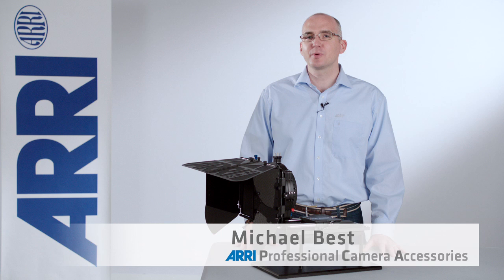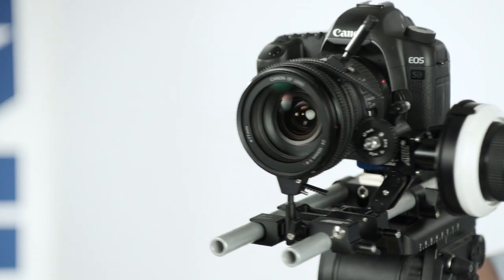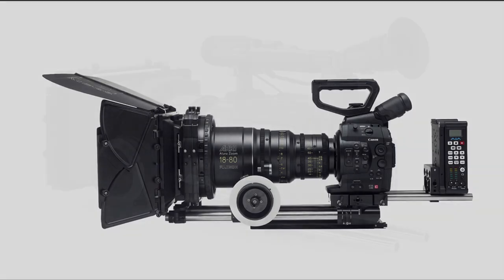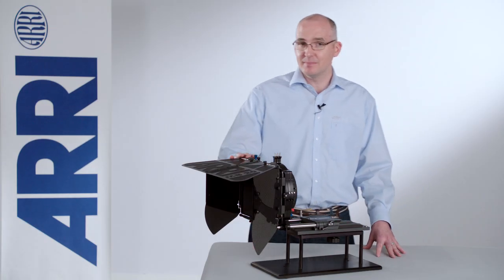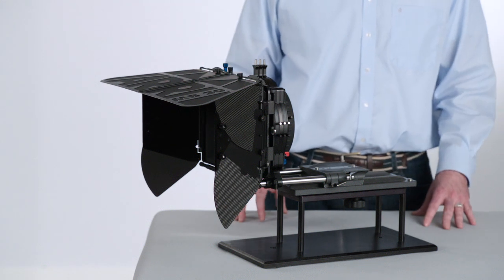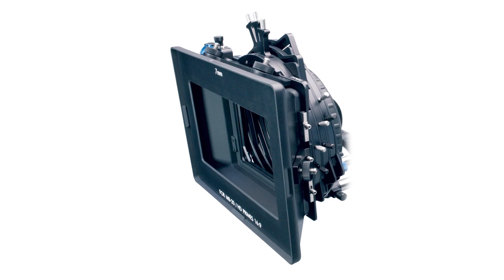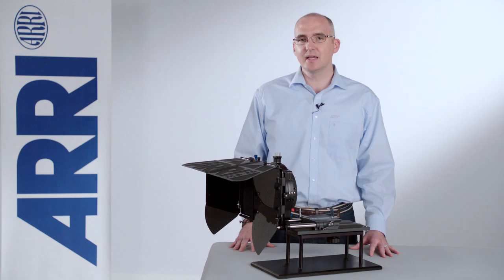Hello, I'm Michael Best, ARRI product specialist for professional camera accessories — camera-independent accessories that work on almost every camera in today's market. In this segment I'll be covering the MB20. The MB20 is one of ARRI's most modular matte boxes. I will demonstrate the difference between the MB20 System 1 and the MB20 System 2, and in the end you're going to see how this versatile matte box can work best in your favor.